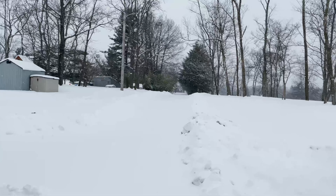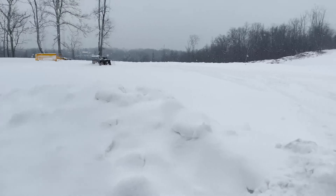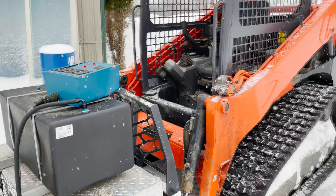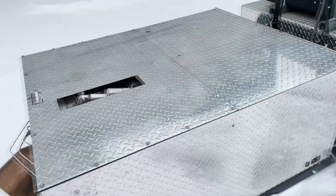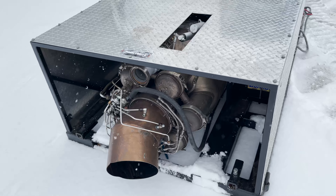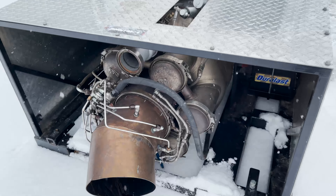Well, we're gonna try something a little different today. We've got one of the jet engine fog machines hooked up here to the skid steer. This is called our Phantom DMX jet. This makes a ton of fog for big stadiums.